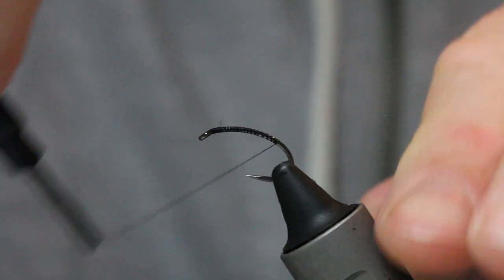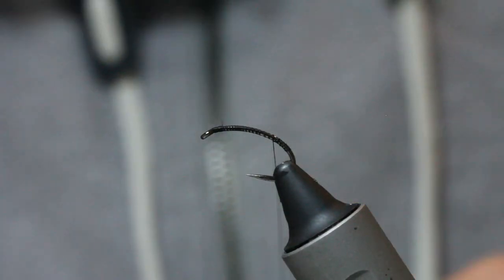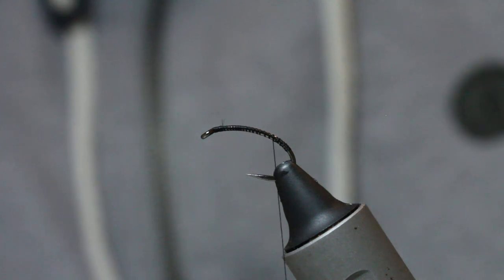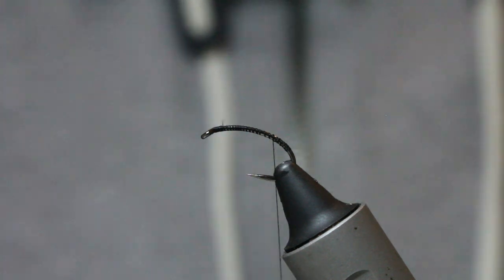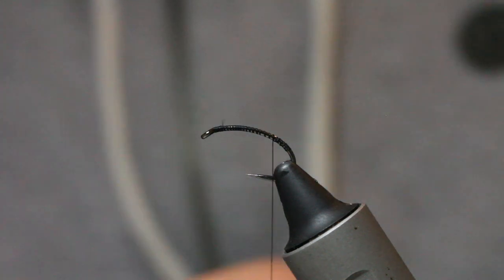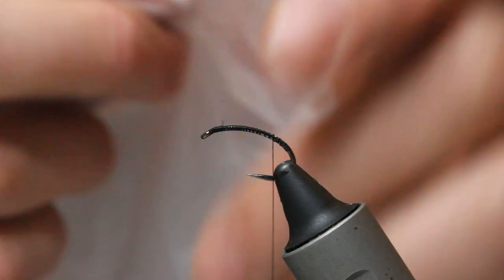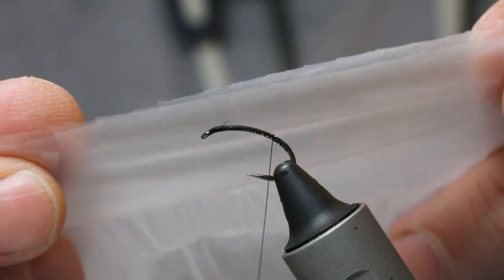Wind down the hook shank — don't worry about neatness at this stage. I've got this copper brown, this lovely copper brown UTC wire, medium wire. I'll take a little stretch of that. And I've got here a rubber glove — for all intents and purposes, it's a rubber glove.